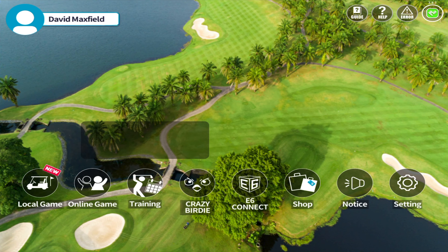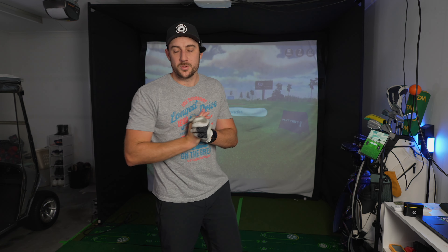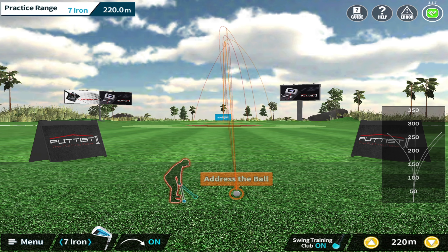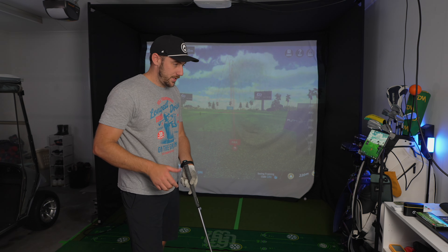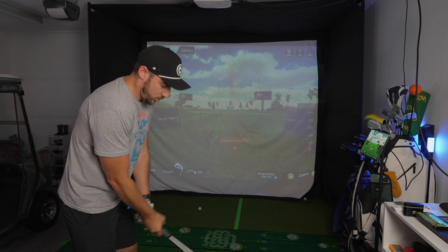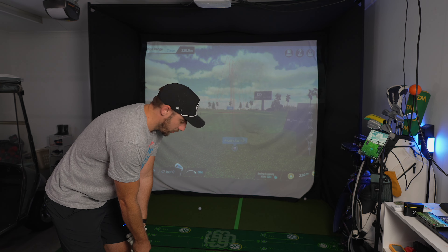We're going to go into training mode, which will give us a practice range in the Pi Golf system, and then we'll do the exact same thing on the MLM2 Pro. I'm going to compare some numbers with some warm-up shots on a 7-iron, then get into a little shot shaping and see how close the Pi Golf 2 is to something like the MLM2 Pro. I've selected 7-iron and we are ready to go — screen recordings are on, everything's lined up. Just grab your golf club, put it down by the ball, address the ball, and swing.